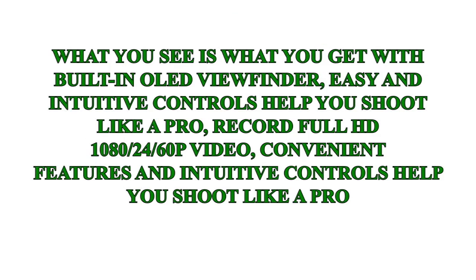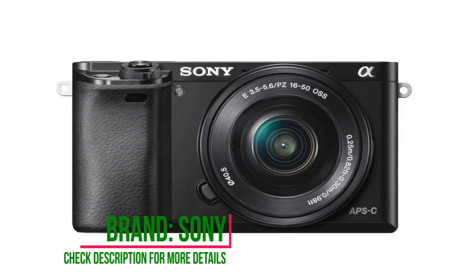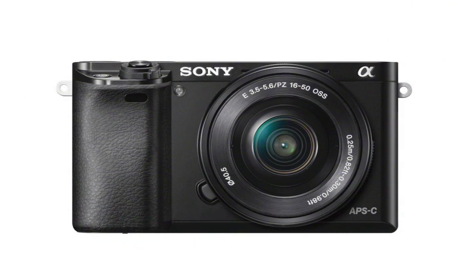Speaking on manual focus: when you look at the view screen or optical viewfinder in manual focus mode, whatever is in focus gets a slight red outline. Fantastic feature. I haven't mastered the art of tack sharp focus yet, but this helps me be sure that I'm in focus.